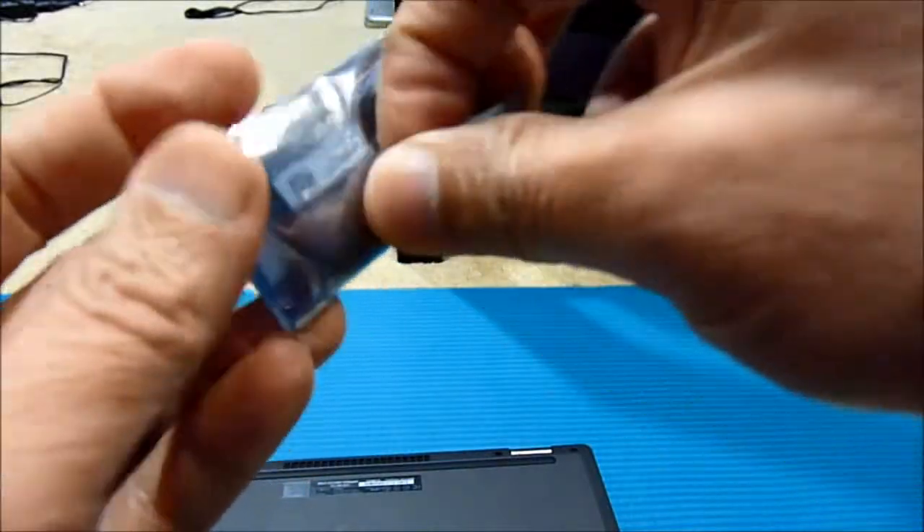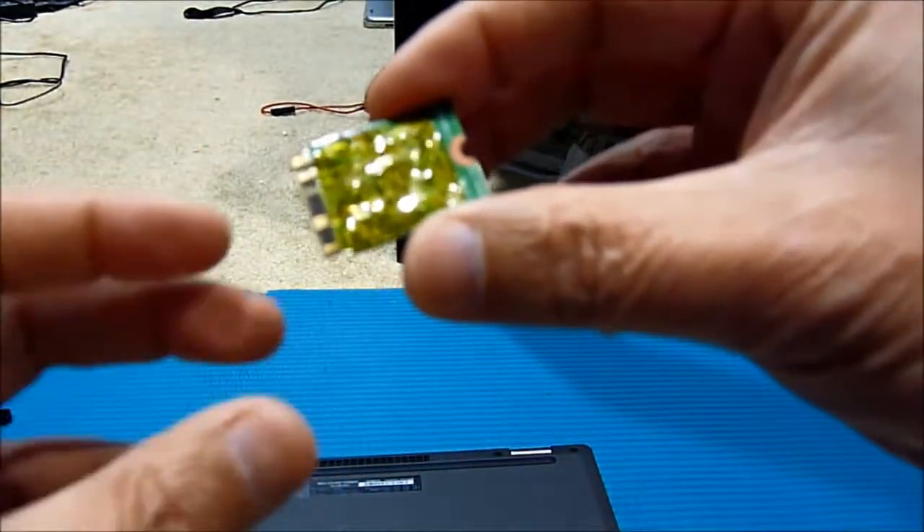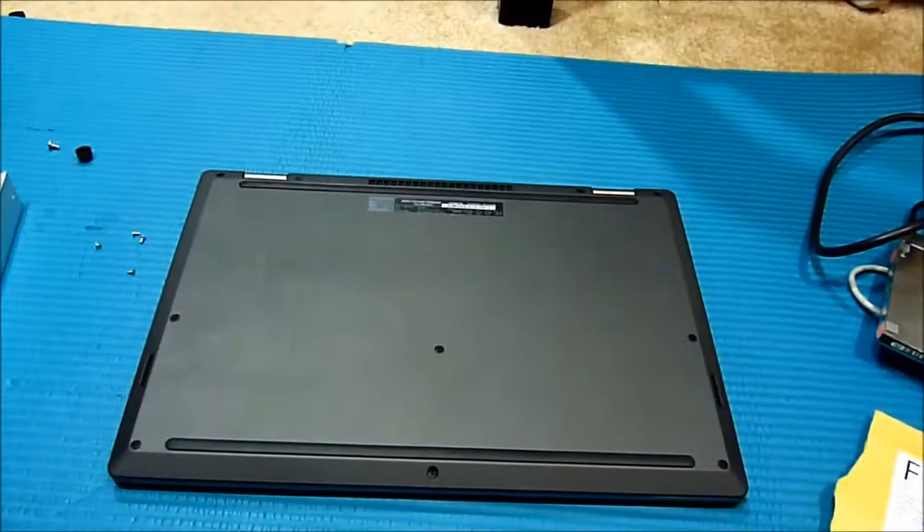The DW1560 RODCOM dual band M version, I think. And it should fit in my Inspiron. So this is the one — we need to open the Inspiron 7352 Intel one.